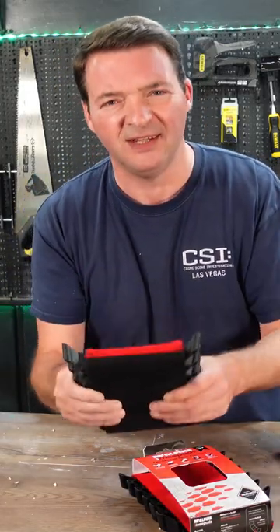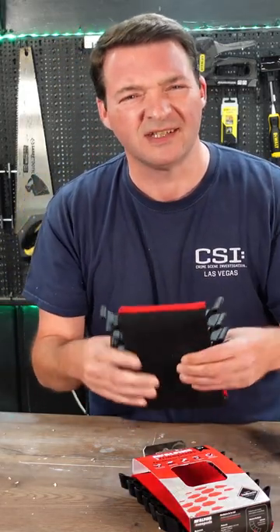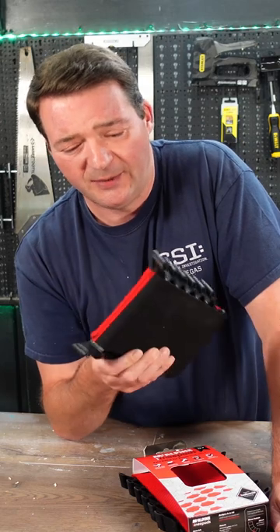First impression of them, I didn't like them. I can actually feel the mesh through into my knee, and that wasn't very comfortable. But that very, very quickly went away.